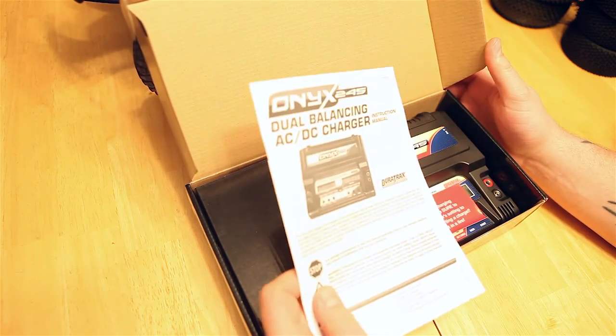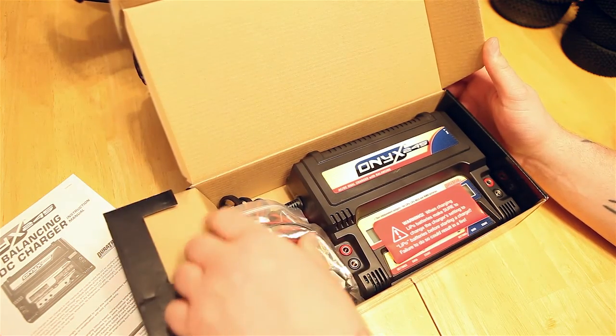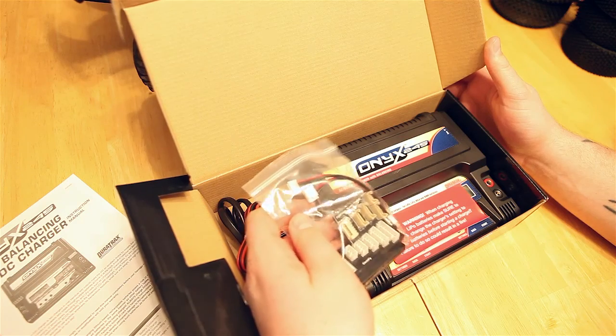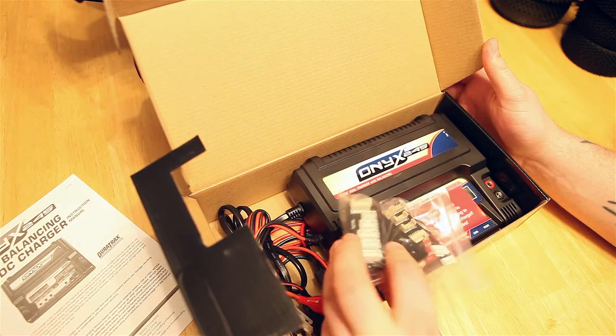Opening the box here, we got the manual, and here's the charger itself. The LiPo one does come with all the connectors for LiPos — you can charge up to 3S LiPos on this, and it's got all the different mounts and ports that you're going to need.